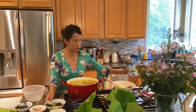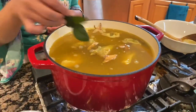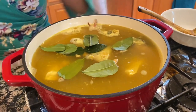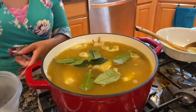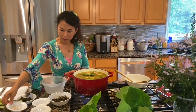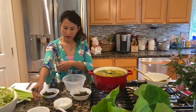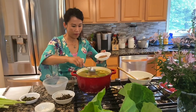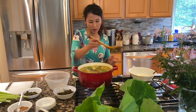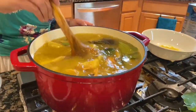Now we can add the galangal. That will take off the fish smell, and then you can add the fish sauce, salt, chicken broth, and add half of the tamarind at the end. Stir it well. This takes about 10 to 15 minutes — let it cook.